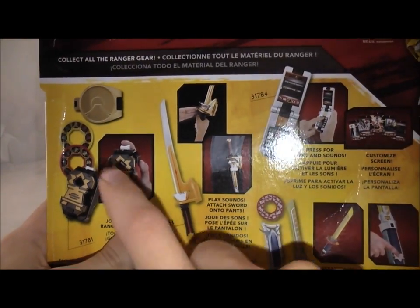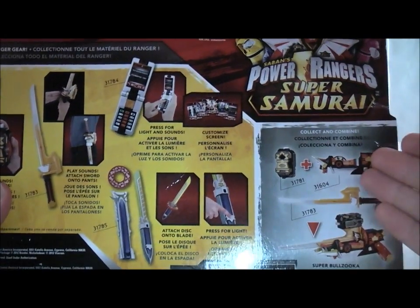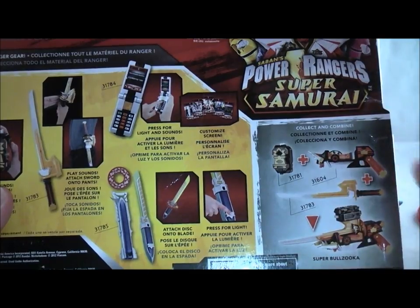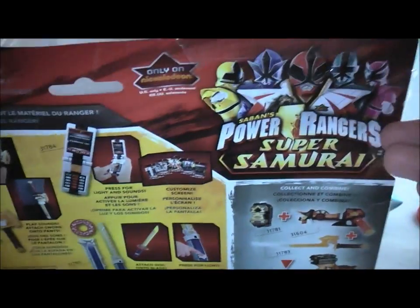On the back it shows everything else in the line: the Black Box, Spin Sword, Samurizer, the Barracuda Blade itself, and then a little advertisement for how all these things can combine with the Bulzooka — though by all these things I mean everything but these two. And you got this cool Super Samurai logo here.